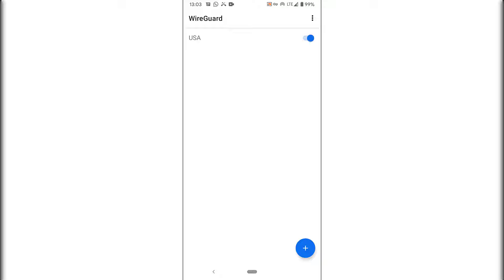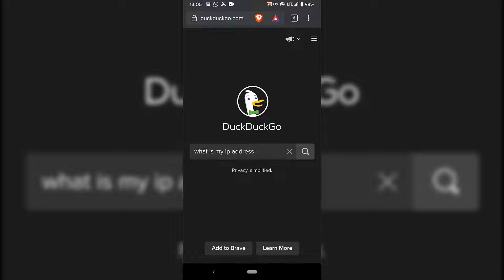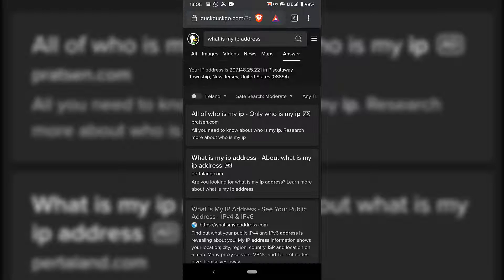Let's check our IP address on mobile. Open your browser and search what is my IP address. As you can see at the top of the DuckDuckGo results it shows your IP address is 207.148.25.221, located in New Jersey, United States — matching our server. That concludes the video. If you found it helpful, please give it a like, comment below, subscribe to support the channel, and I'll see you in the next one.